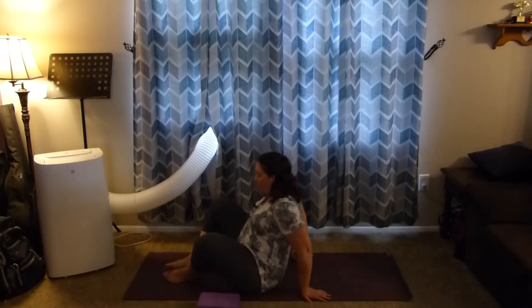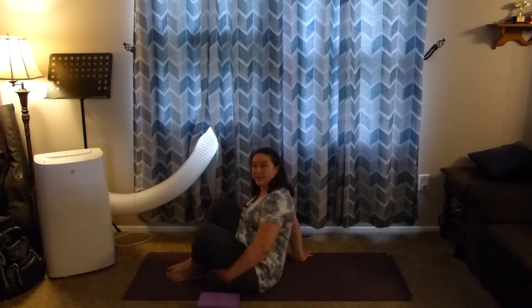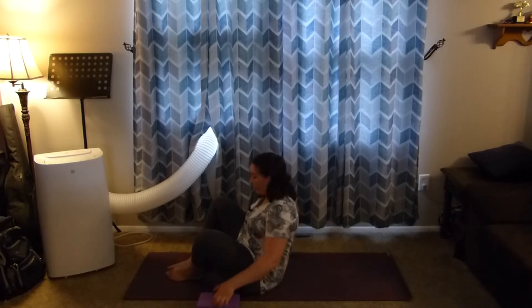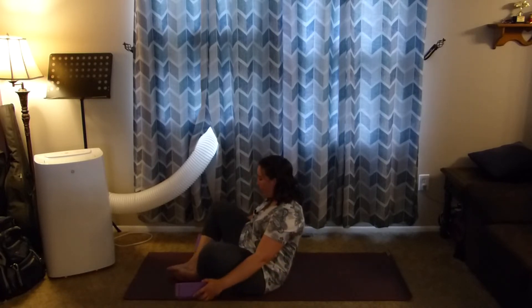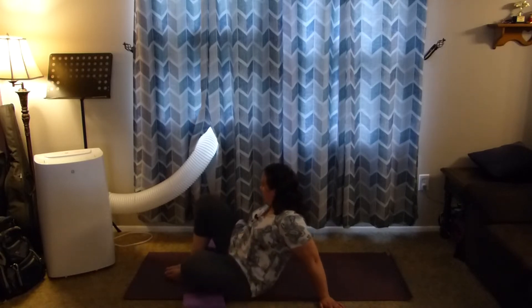We flex the knee — the knee is bent — so that's the hamstrings, which are going to be contracting. The quad is going to be eccentrically contracting, so it's lengthening. We're bringing the bottoms of the feet together and we can scoot the pelvis towards the heels.